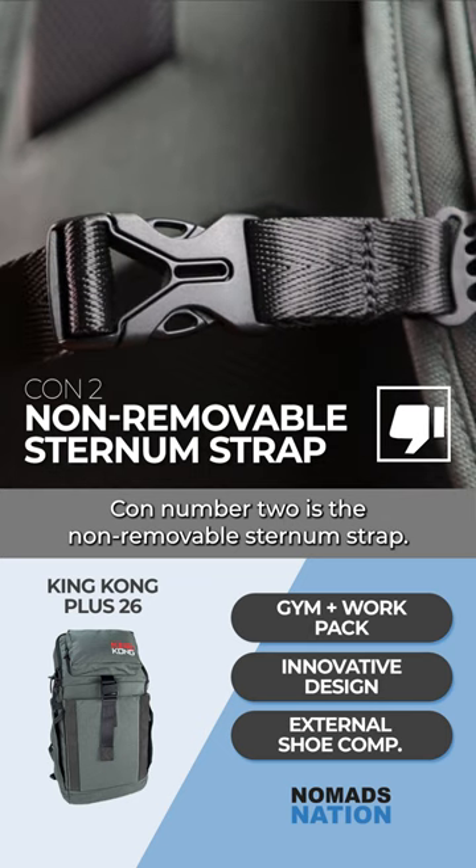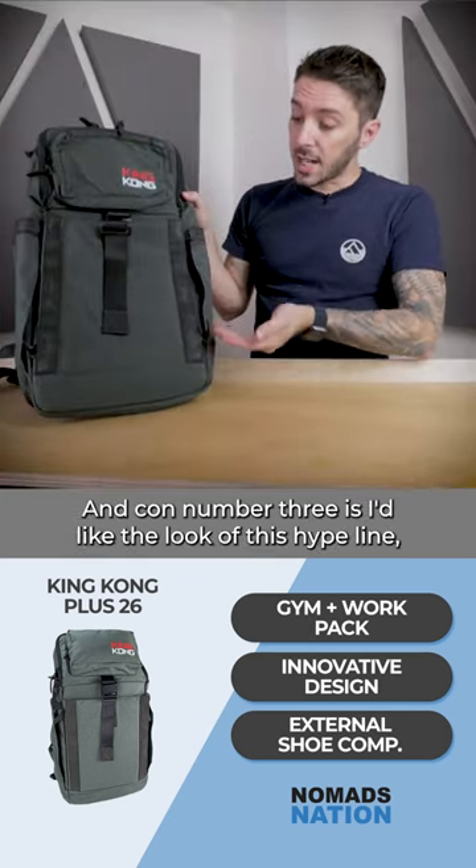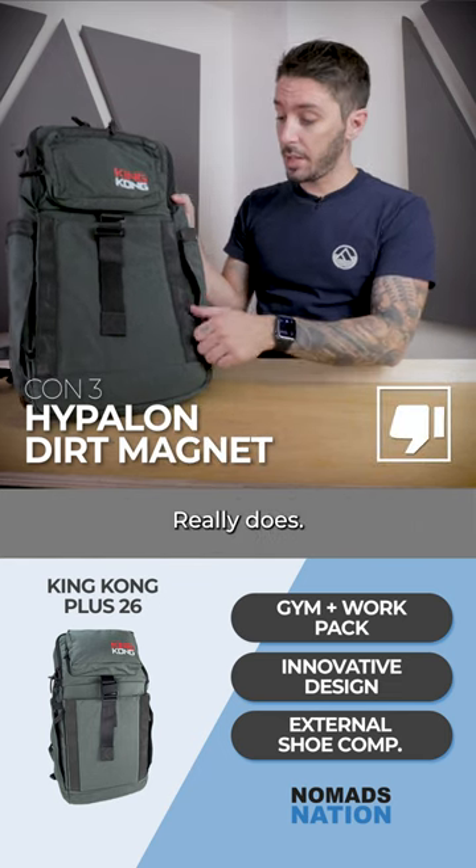Con number two is the non-removable sternum strap. And con number three is I like the look of this Hypalon, but wow, does it catch dirt? It really does.